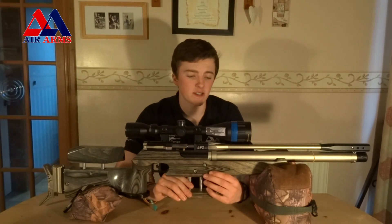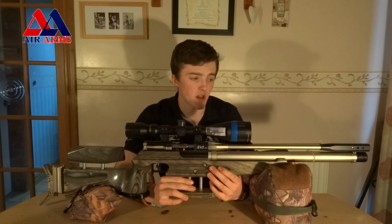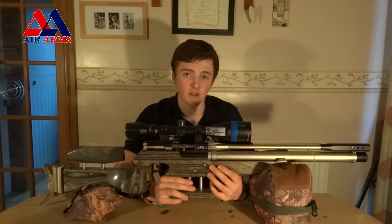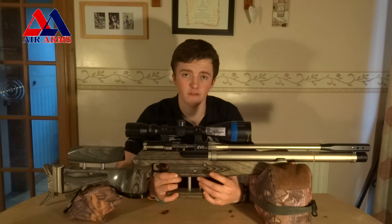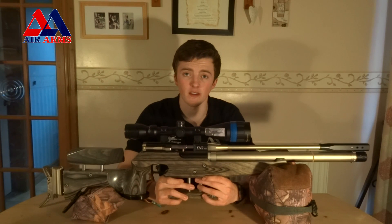The EV2 is largely taken from the rifle that came before it, the Air Arms Pro Target. That was the rifle I used previously in my Field Target competitions. I borrowed it off a friend and that's the rifle that got me into Field Target — and is the reason this sits in front of me today.